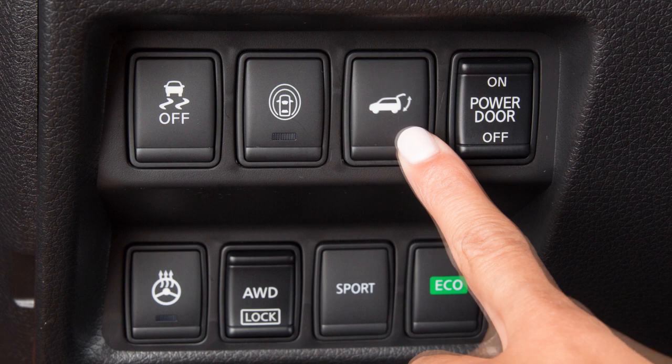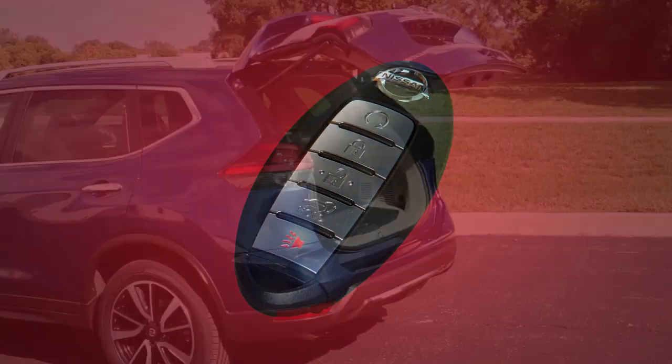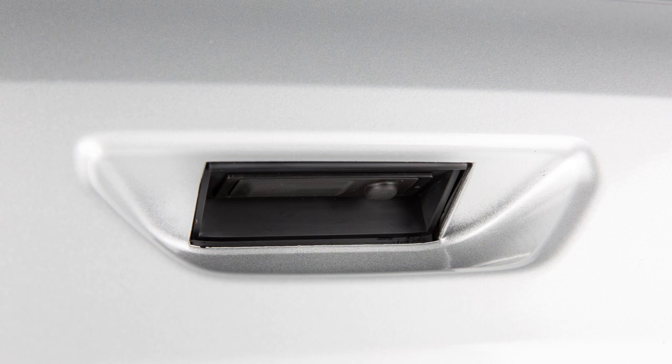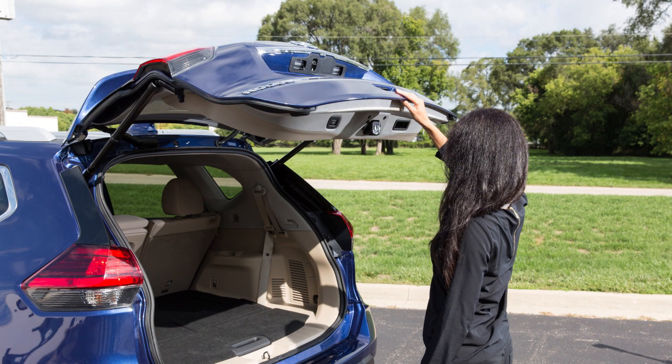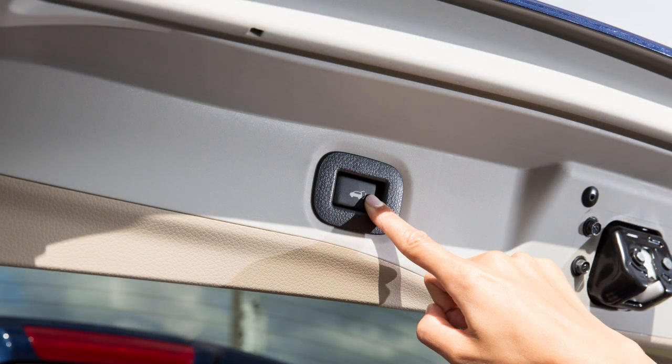When you use the instrument panel switch or the power liftgate button on the intelligent key, the liftgate can be set to open to a specific height by performing the following. Open the liftgate using the request switch or the intelligent key. Pull the liftgate down to the desired position and hold. While holding the liftgate in position, press and hold the liftgate switch located on the liftgate for a period of time or until three beeps are heard.